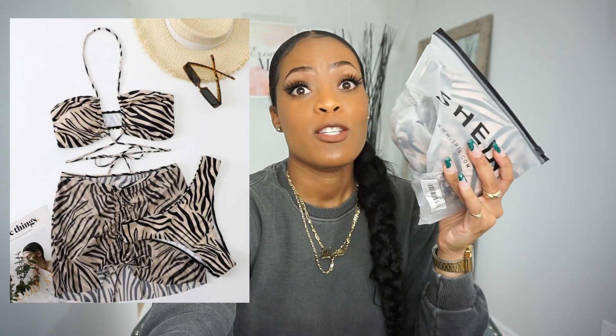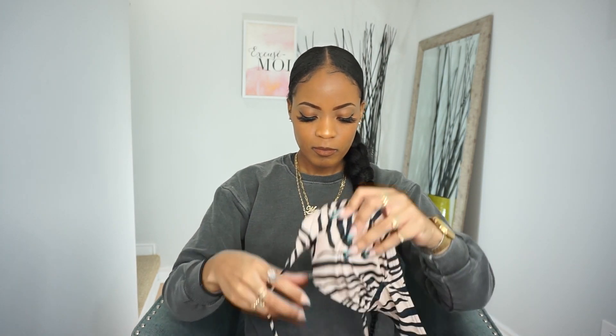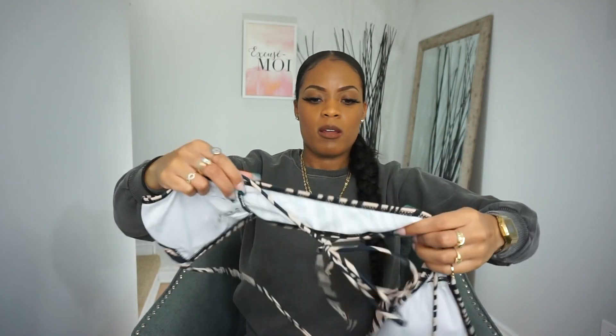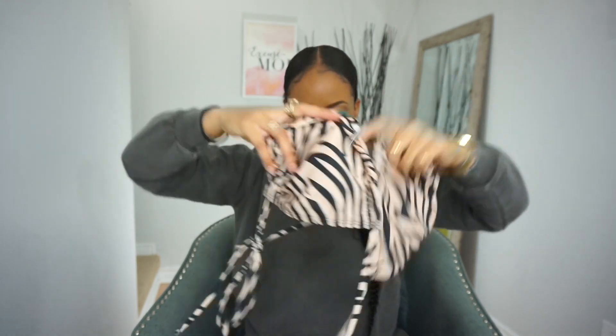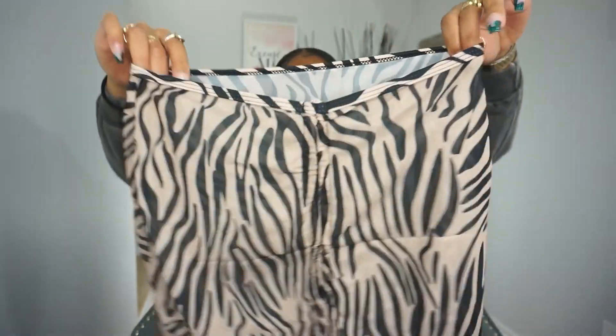This is the zebra striped lace-up bikini swimsuit and beach skirt. I got this in a size medium — played it safe, didn't want it to be too small. Very cute. So this is the top — you tie the strings here at the back — and the bottom, and lastly you get a skirt with it. Very cute. I am loving it.